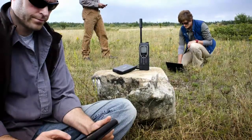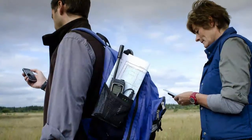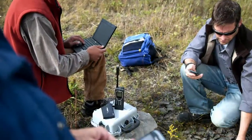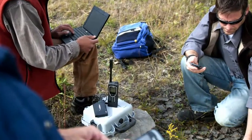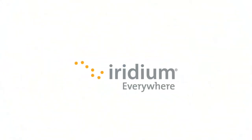While your Iridium phone itself must remain in an open area outdoors to maintain the connection, your Iridium Access Point will be able to establish a hotspot that can be used to connect indoors. Only the Iridium Access Point turns your satellite device into a reliable Wi-Fi hotspot from anywhere on the surface of the planet.